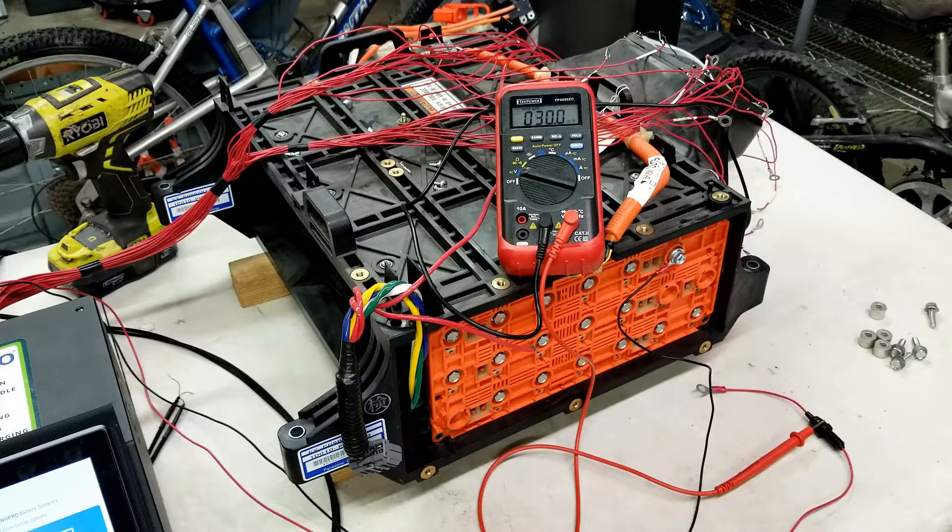You can repeat this process all the way through the battery to identify modules three, four, five, six, and all the way through until all the modules in the battery have been connected.